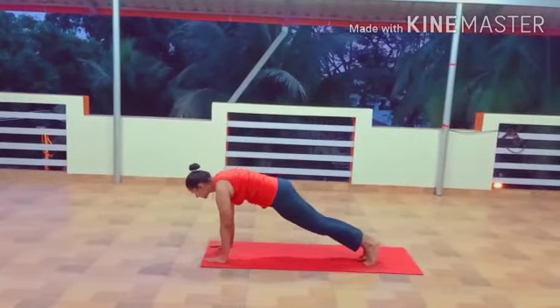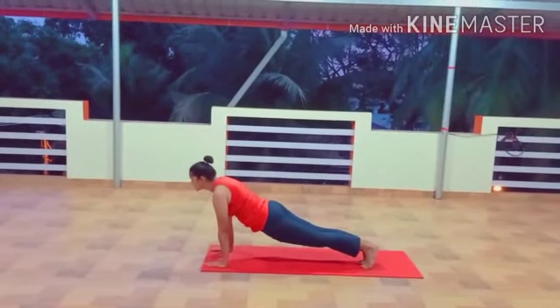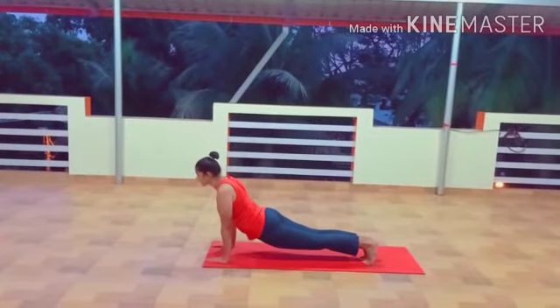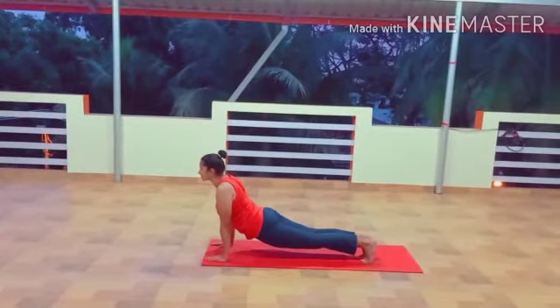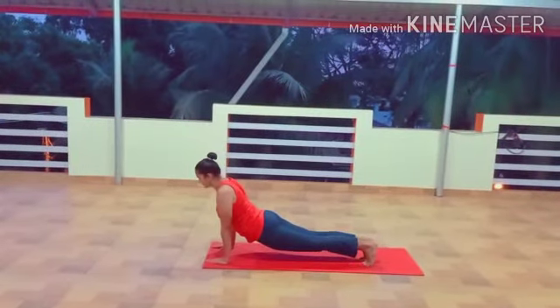Step 5 — Step 6: Stick Pose, Dandasana. Breathe in and take your left leg back. Bring your whole body in a straight line like a stick. Keep your arms erect to the floor.